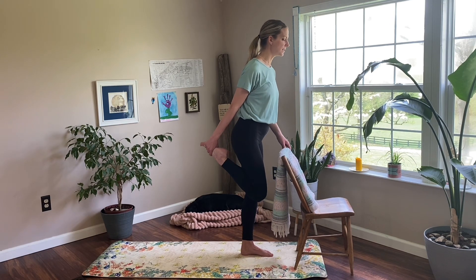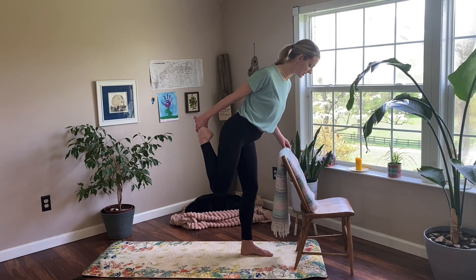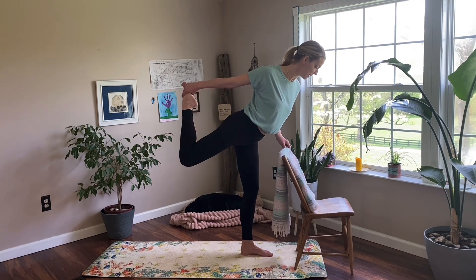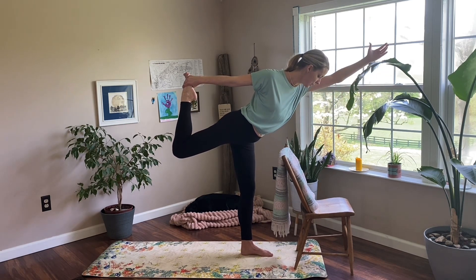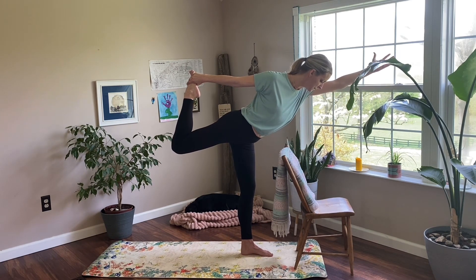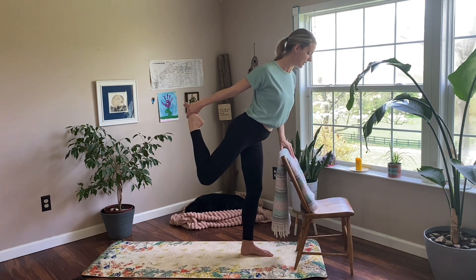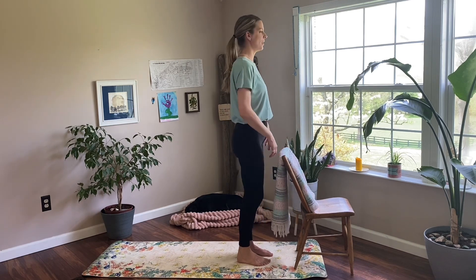Here we are. I'm going to dial the upper body forward — maybe just keeping hold of that foot and dialing yourself forward is where you are today. You can give yourself a little bend in that knee. Maybe you're kicking that foot back into the hand — there's a little polarity happening: I'm kicking my foot into my hand, but I'm pulling my foot towards my body. Reaching through the opposite arm or keeping yourself stabilized on your chair. Wherever you are, find one big breath. And then melt everything with control back down. Shake it off.